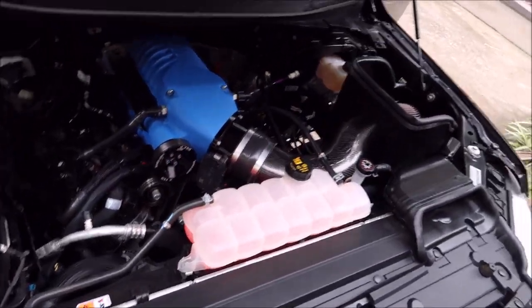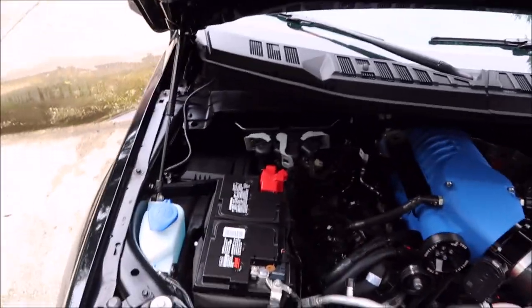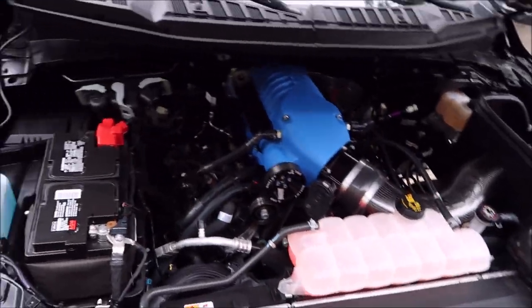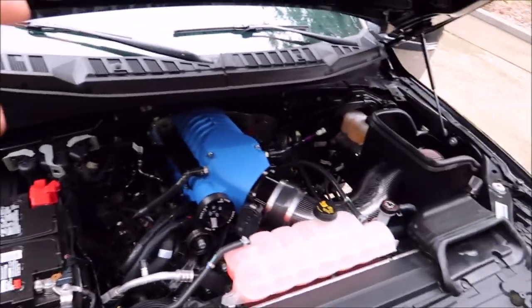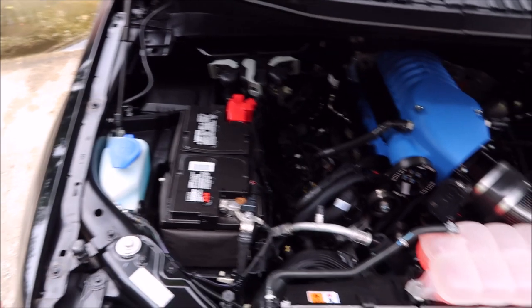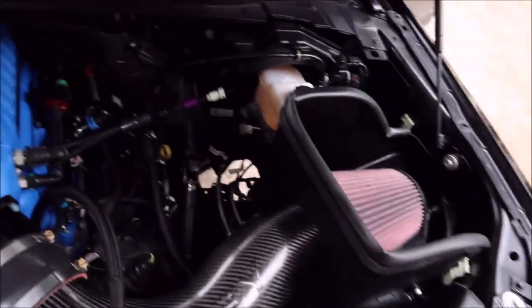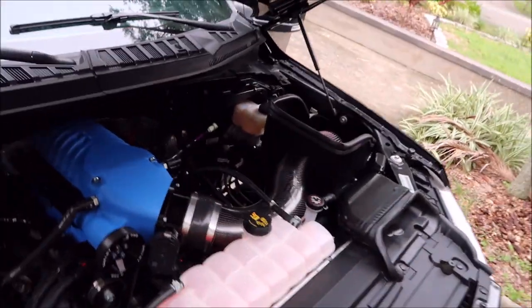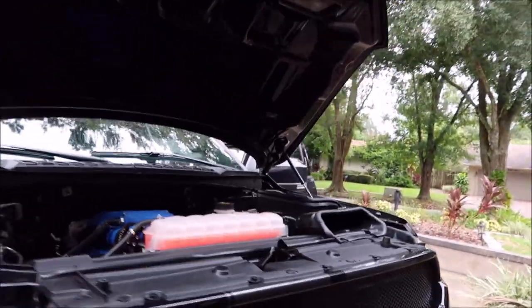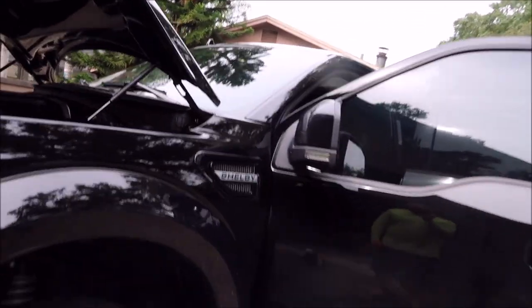He wanted a really good layer of protection on top of all the plastics and everything underneath the hood, and that's exactly what he got. I cleaned everything with Universal Clean and Prep, got everything dry, then very lightly misted Universal Coating Pro all over the engine bay. I let it sit and seep in for about five minutes, then went back and knocked the bulk off everything and made it look nice and new again. That is the engine bay detail on this Shelby F-150.